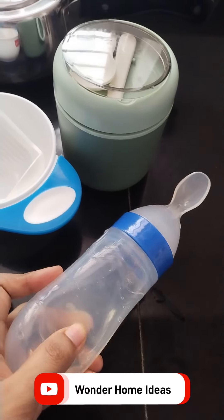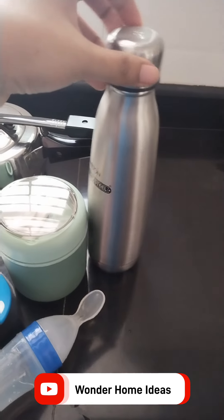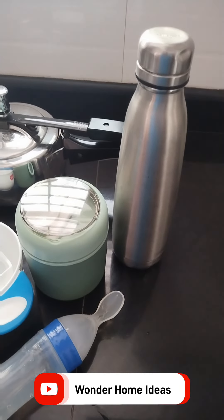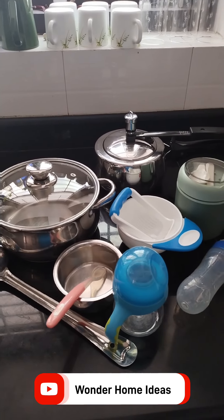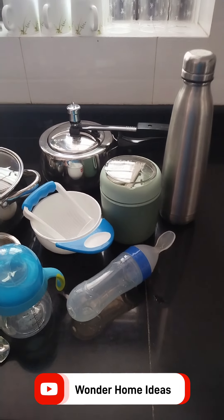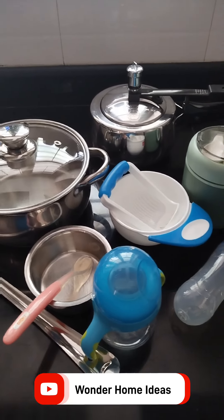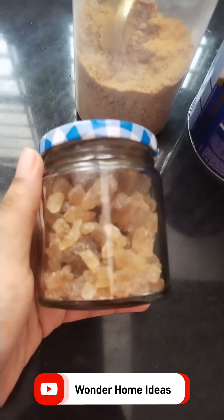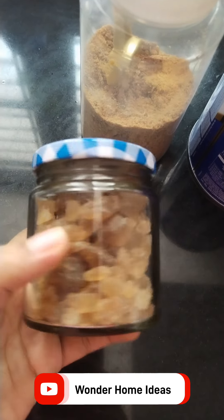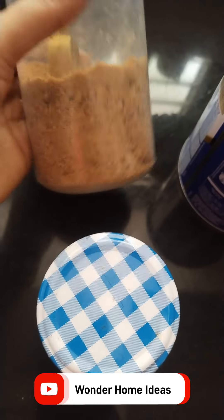This is very useful. It is very useful — the silicone in the back of the bottle. It is easy to use silicone in the back of the bottle. I will use this as well for a long time.